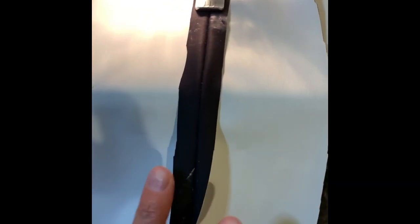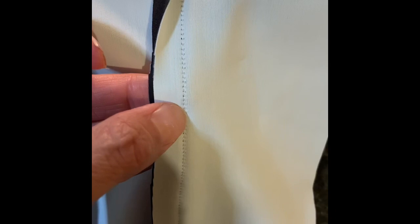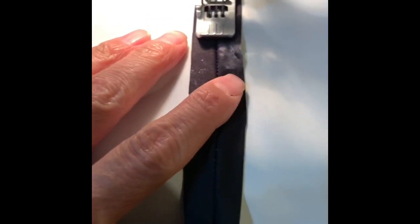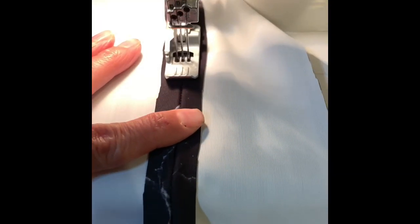I do the reverse cover stitching two different ways depending on how flat I want the seam to lay. If I want it to be really flat, I'll first stitch the seam with the lightning bolt stitch on my regular sewing machine, then open it up and run the center needle of my cover stitch machine right down the center of that seam, putting the other two needles on each side.